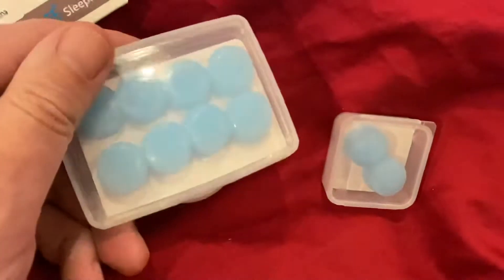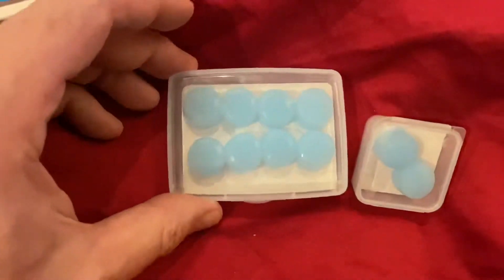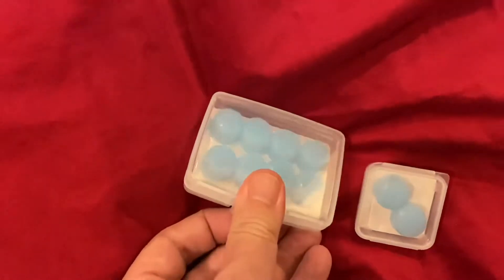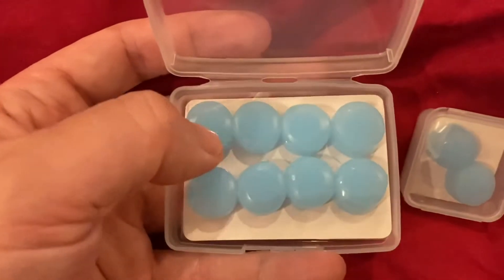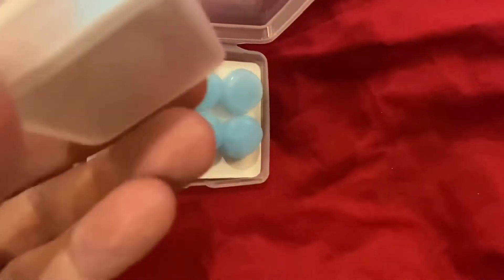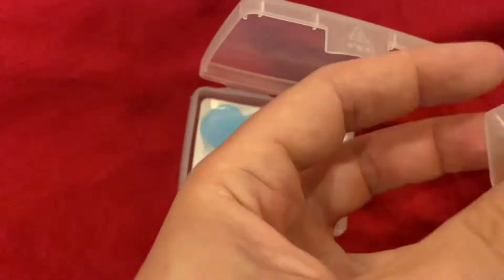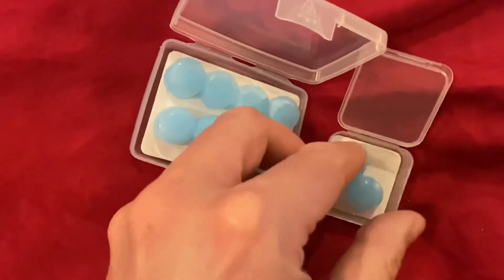Okay, so we've got two boxes — that's interesting. Two separate boxes; I guess one for traveling and one as a backup. Let's open this up. There's a plastic piece inside. Let's open the other one as well — not quite sure how this one opens, let's try the corner. There we go, and again there's a plastic coating on this one too.